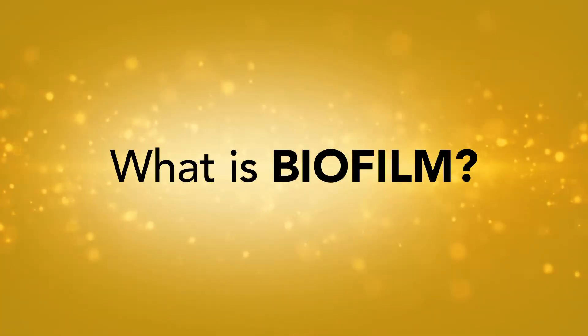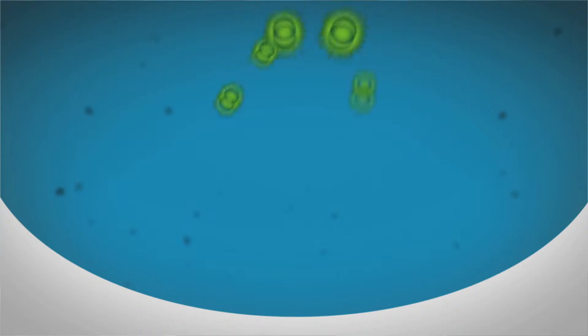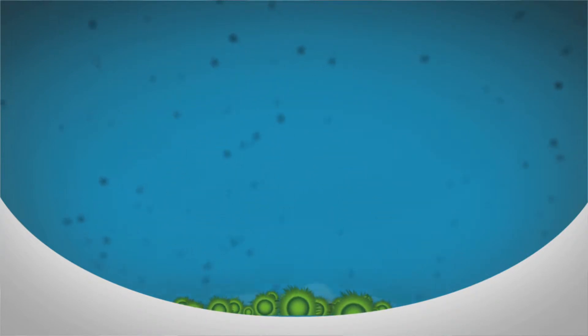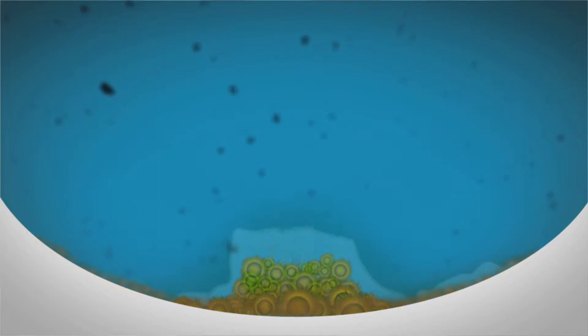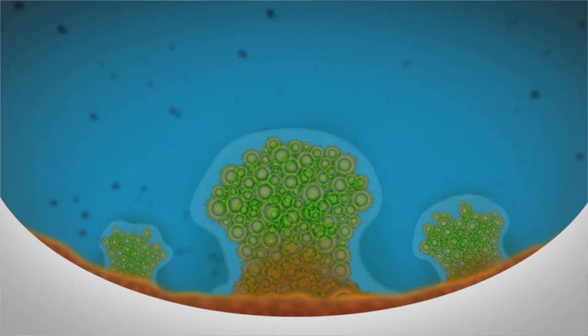Biofilm is a topic not frequently talked about, but it is a problem that occurs in a lot of packages and cosmetics. Biofilm can begin to grow when free-floating microorganisms in a product attach themselves to a surface area. They begin to form a substrate, and that substrate promotes further growth of additional bacteria.